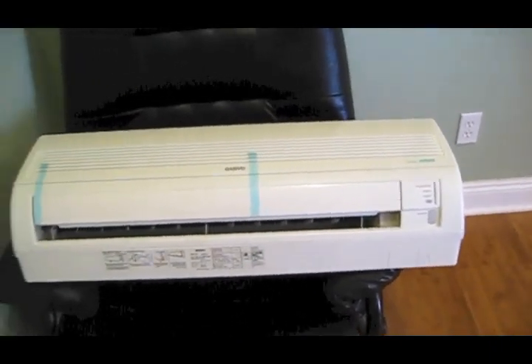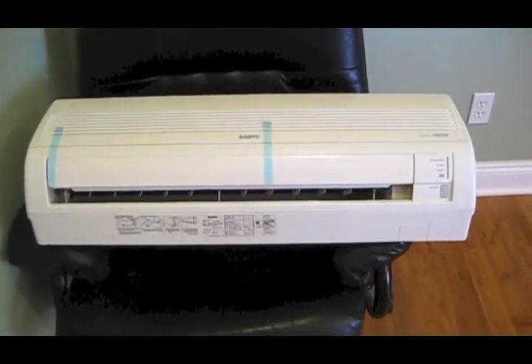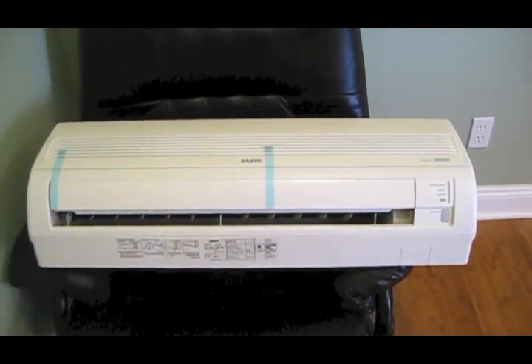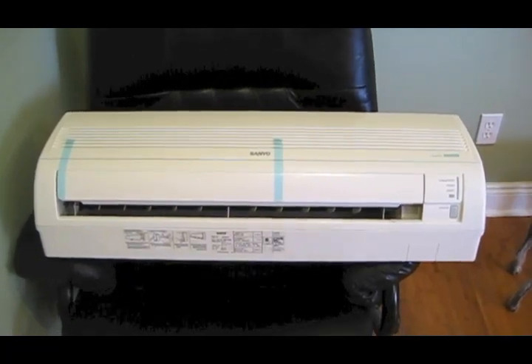It's 8:45 on a Friday morning. I took the day off and today we're going to put in the Sanyo ductless system that I got from AJ Madison, ordered it online, and we're going to install it in the master bedroom.